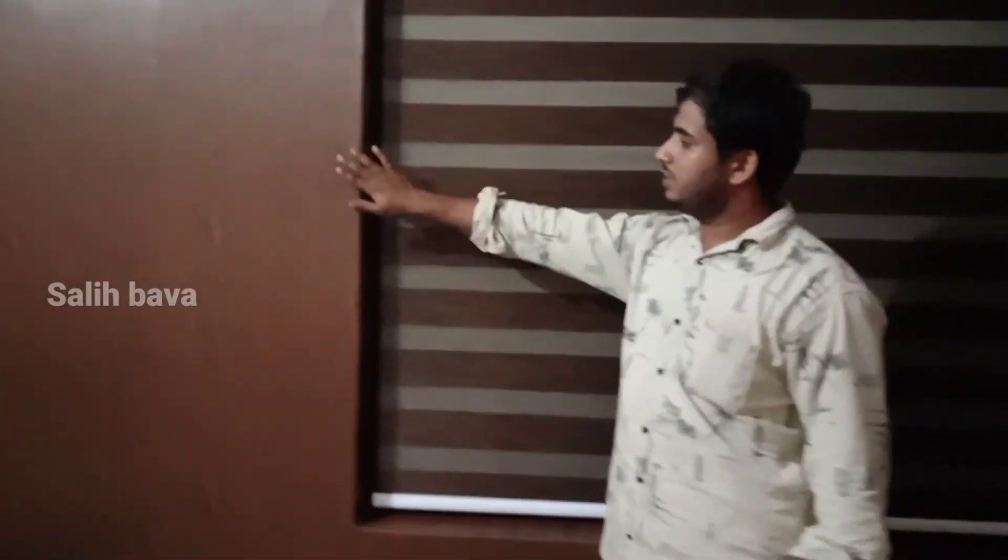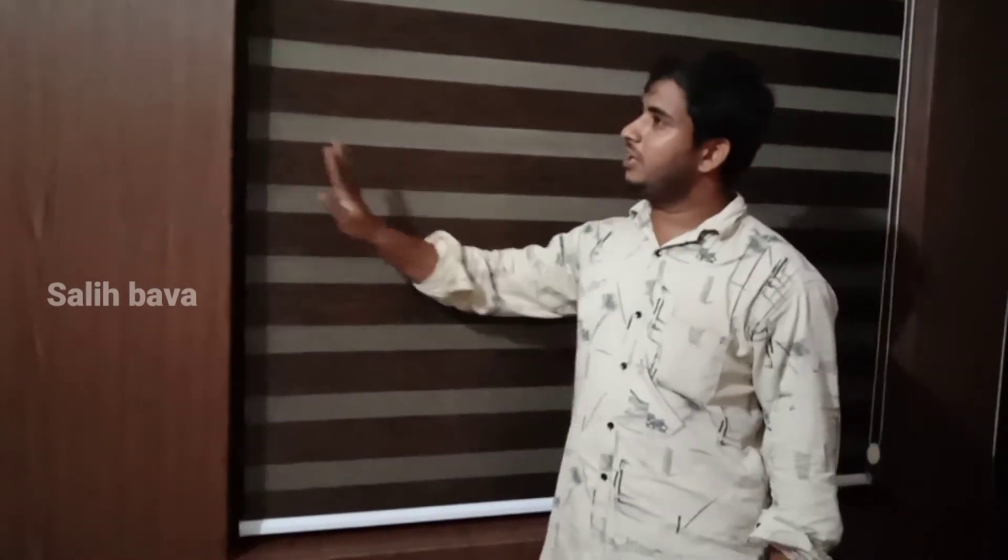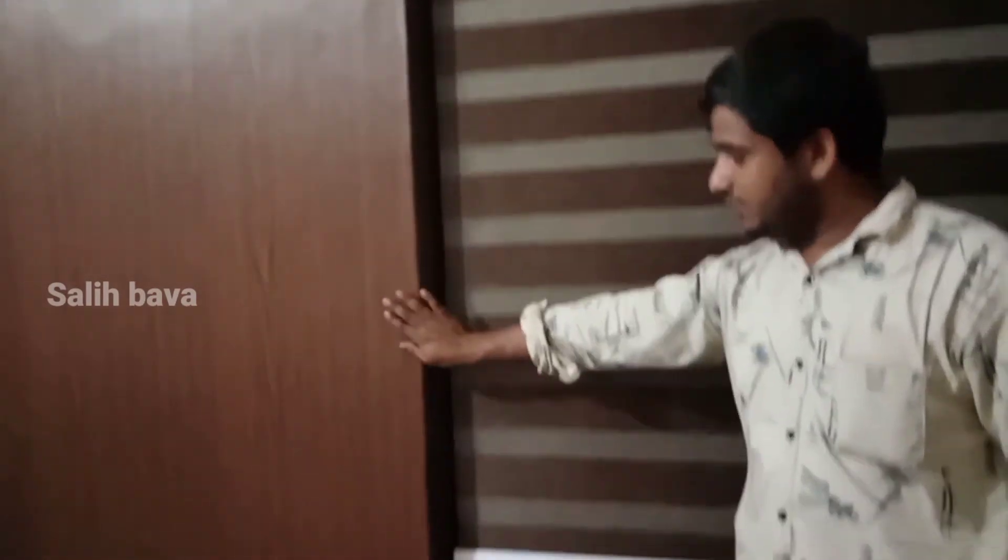We've made a lot of work with this. We've made a good finish and we've made a perfect finish.